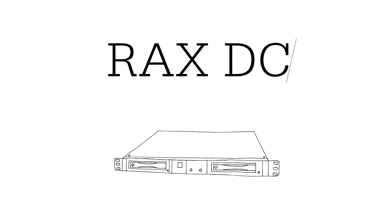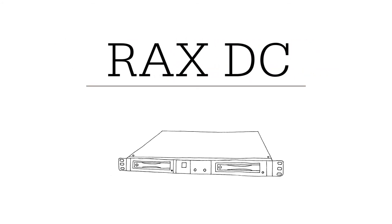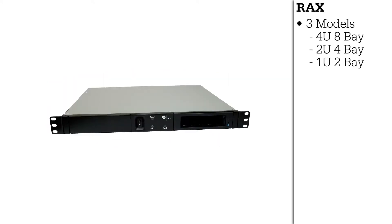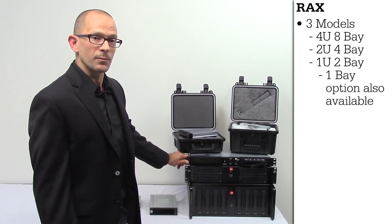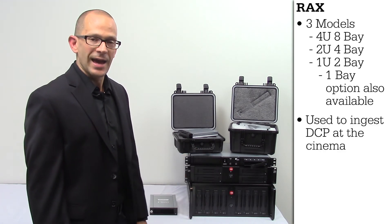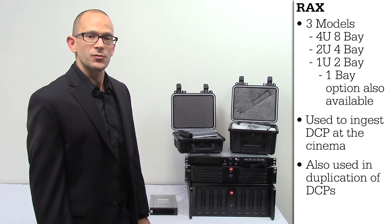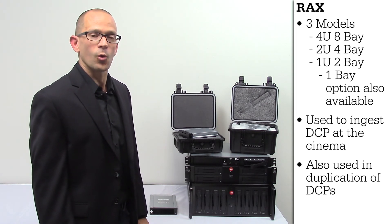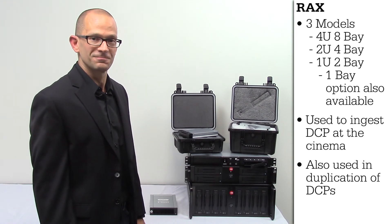Now we're going to talk about our RACS DC products. We have the 4U8 bay, the 2U4 bay, and the 1U2 bay, which also comes in a 1U1 bay. These products are used for ingestion of DCPs at the cinema. They can also be used for duplication of DCPs when connected to a duplication server or a bare disk drive duplicator.